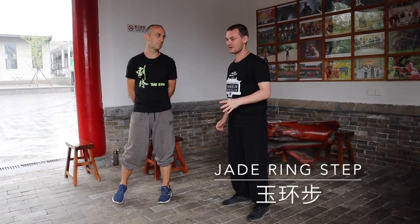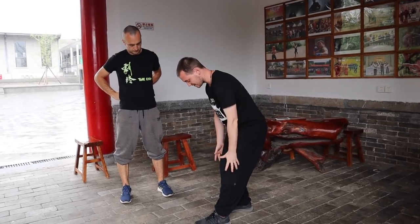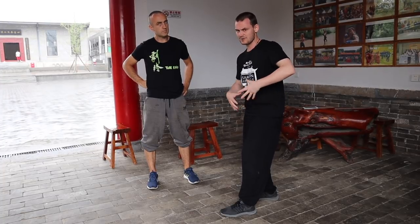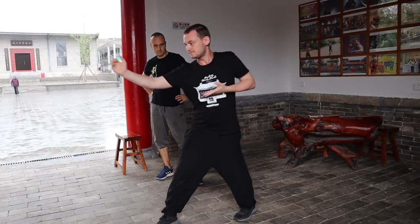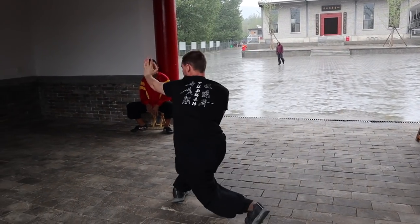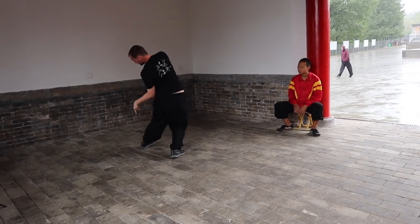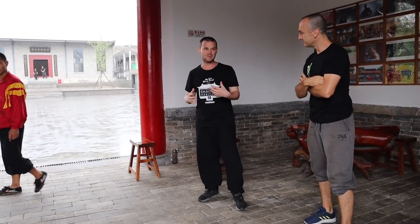So basically yin bu means twisting step. There are a couple of different explanations — you can imagine there's like a ring around your knees. Another is something about the waist, like the upper and lower body moving in different directions. That's our main basic and all of our body mechanics pretty much come from this technique.